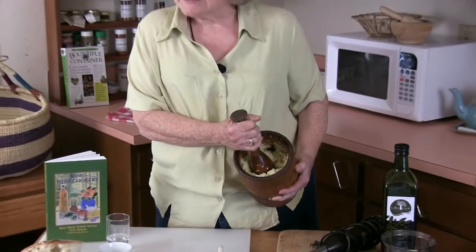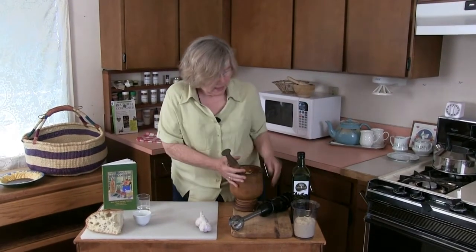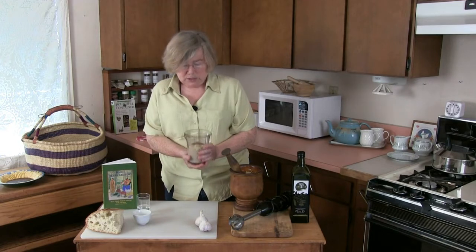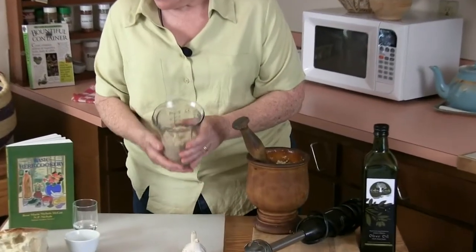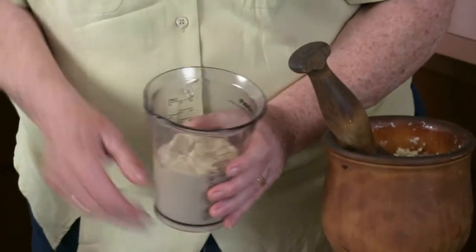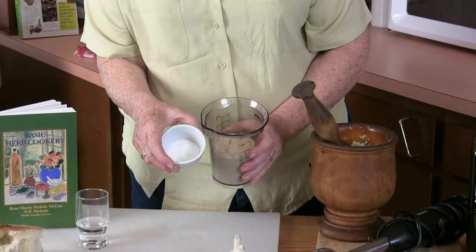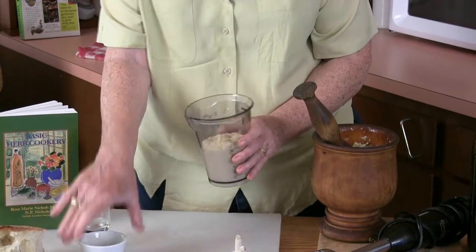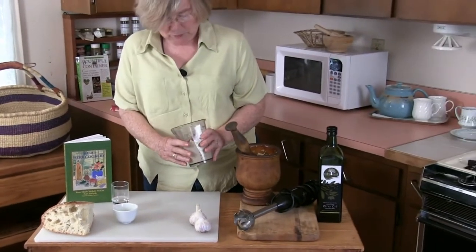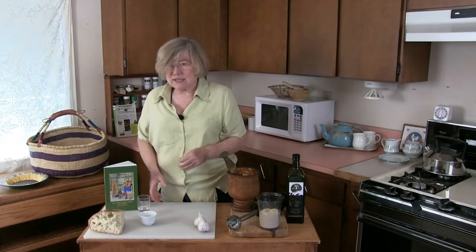If you want this to be more liquid, you could add a little water. Yesterday we made this with a stick blender, which is probably the most practical method for most people — you just stick that in and it does the job. It came out a little too liquid, so I used about a tablespoon of instant clear gel that we sell. It's a non-GMO product, and a tablespoon of that brought it to a nice texture. It's an option you don't always need, but it's nice to have.